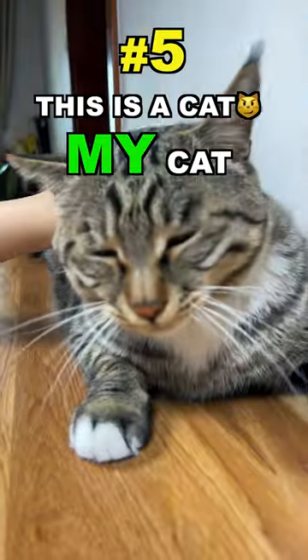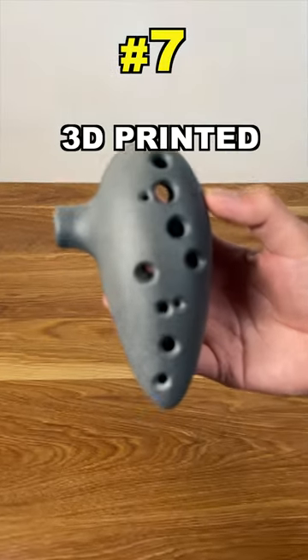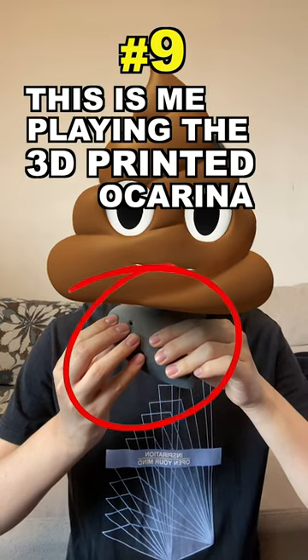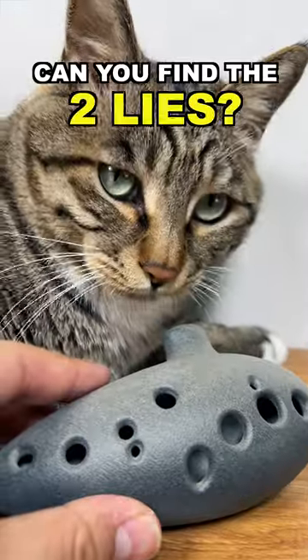This is a cat — my cat. This is JLCPCB.com. This is a 3D printed ocarina my cat ordered for me on JLCPCB.com. This is me playing the 3D printed ocarina. This is my cat playing the 3D printed ocarina. Can you find the two lies?